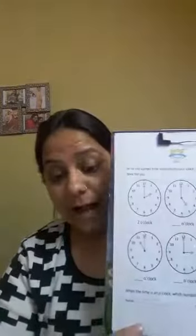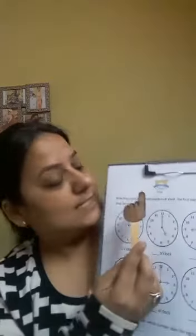Hello kids! Today we are going to revise time and we are going to do a worksheet. Are you all ready? So quickly grab this worksheet and a pencil. So let's see what does it say.